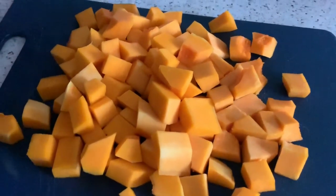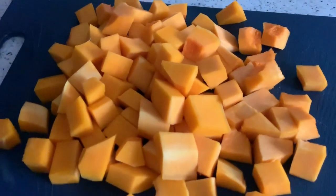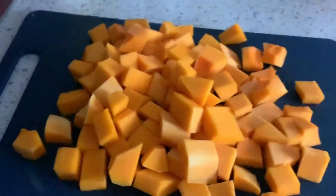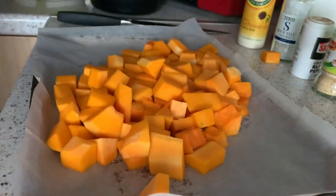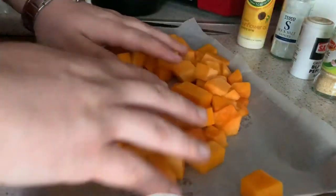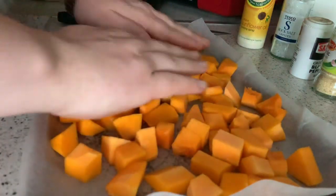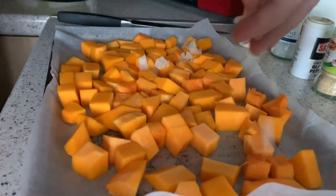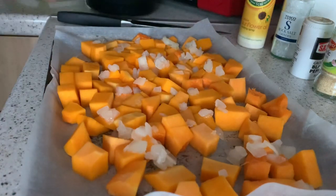I'm quite enjoying butternut squash — I don't know why it's taken me so long to start eating it, but it's really nice. I'm going to pop this onto a baking tray, use a bit of oil and all my seasonings, and roast it for about 30 minutes, turning halfway through. I've got my greaseproof paper — some people say you shouldn't overcrowd it, but I think this should be fine. I'll add the onion on top.